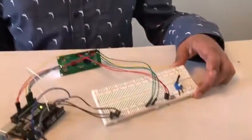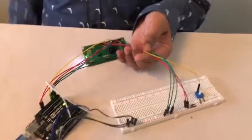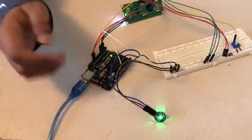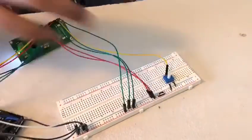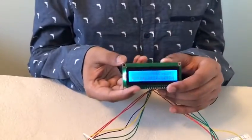For this project, you will need a breadboard, some jumper wires, an Arduino Uno, a pulse sensor, a 10K ohm potentiometer, and an LCD display.